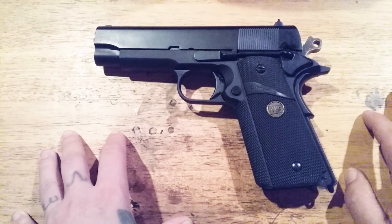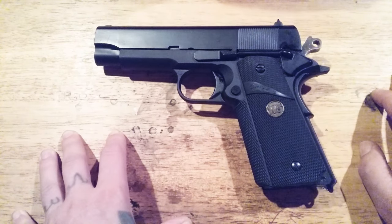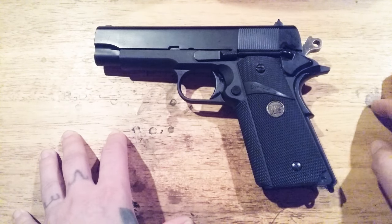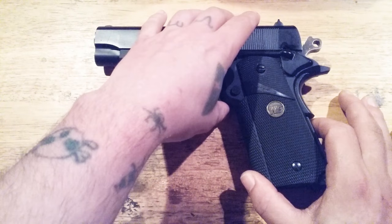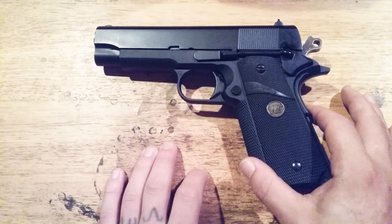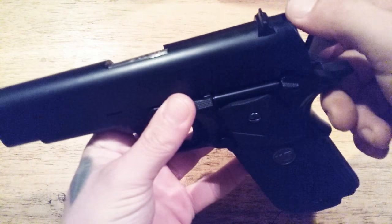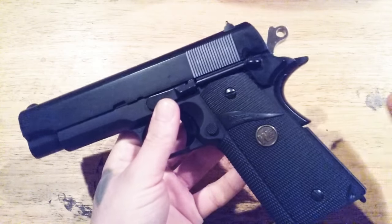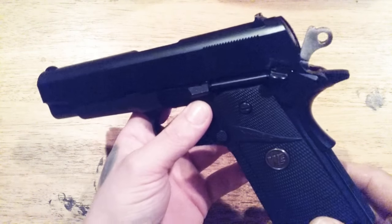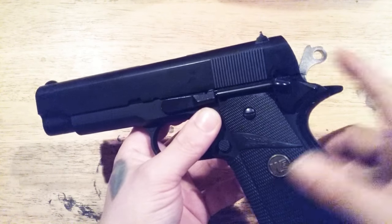Not long after I did the review, I went out of my way and stripped down the Hi-Cappa, took the commander hammer out, and hand fitted the commander hammer to the commander pistol. It was a simple job — you disassemble the pistol fully, install the hammer. It's a drop fit.